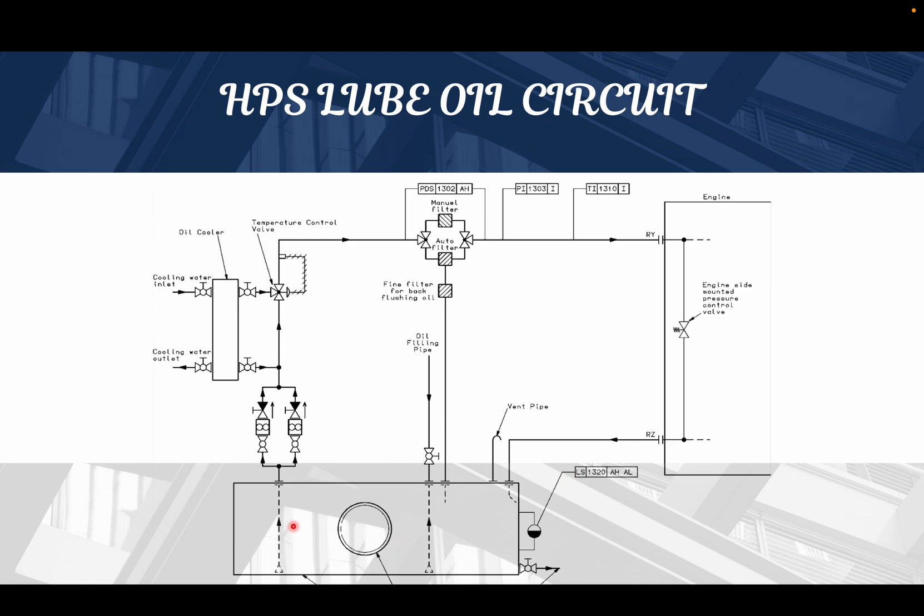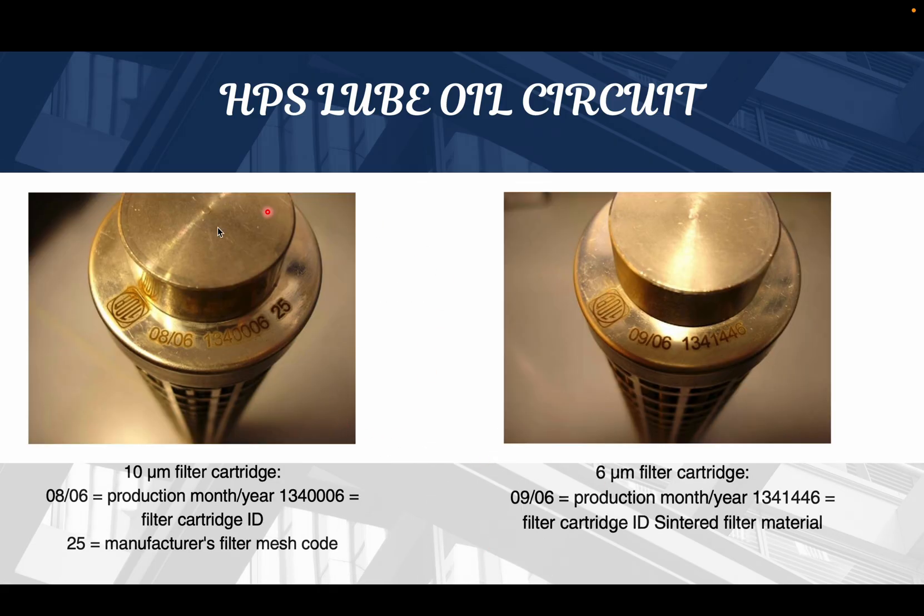The oil from the sump passes through the pump, cooler, and primary filtration, entering the engine's hydraulic section. After the servo oil is used, the oil is returned back to the sump. Now, the luboil filter cartridge — this was originally 10 micron but has been reduced to 6 micron for better performance. The filter ID 134116 is for 6 micron and ID 134 0006 is for 10 micron. You should always use the 6 micron filter for newer engines.